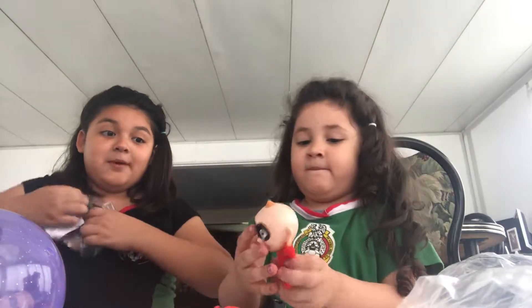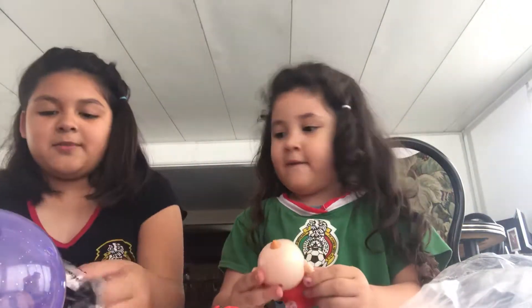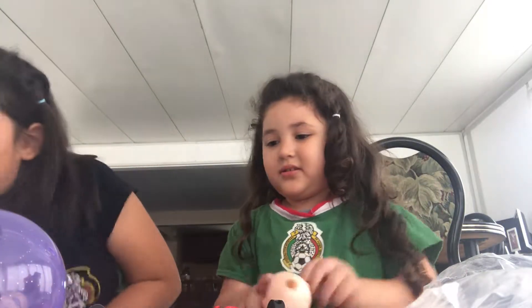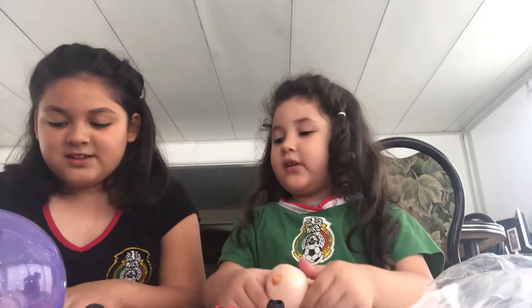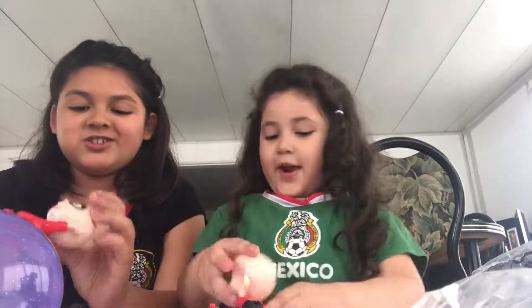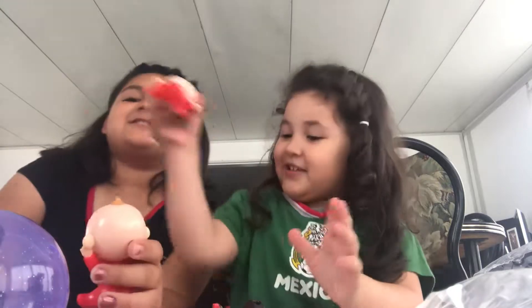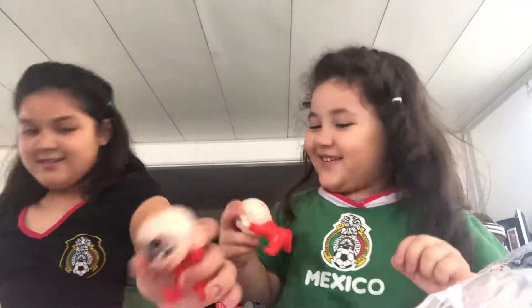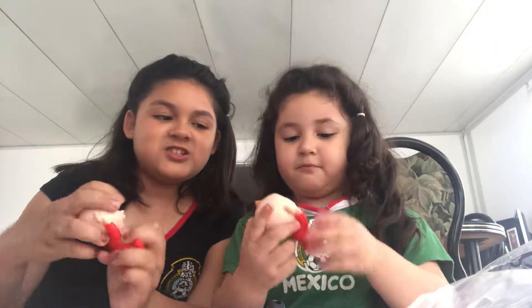My sister already opened him up, because I wouldn't blame her. We've been waiting for this one for a long time. Jack Jack, do touch your ears. So I'm going to get my little baby Jack Jack out, because he's adorable. You're a stubborn little Jack Jack. Okay, so here is our little Jack Jack. He is so adorable. He's touching his little ears. He's so cute.